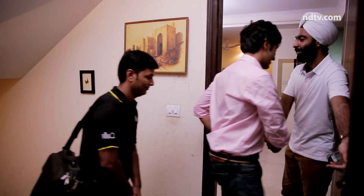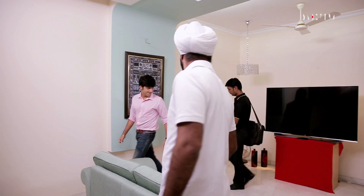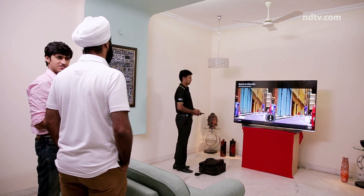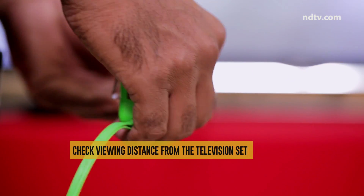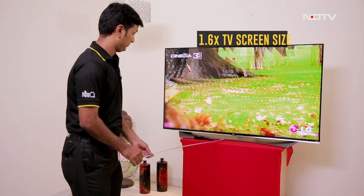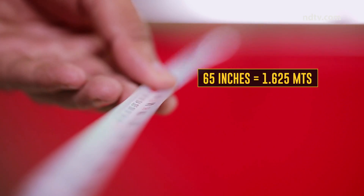The rescue team arrives at the customer's home. Whilst calibrating a 3D TV for your home, the very first factor to check is the viewing distance from the TV. Considering a full HD TV, the standard viewing distance is about 1.6 times the size of the TV. So the approximate distance in this case will be 1.625 meters.